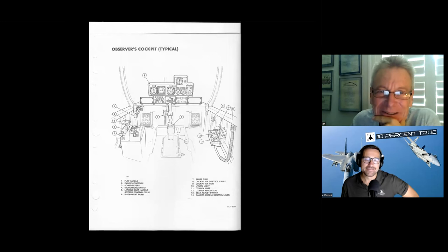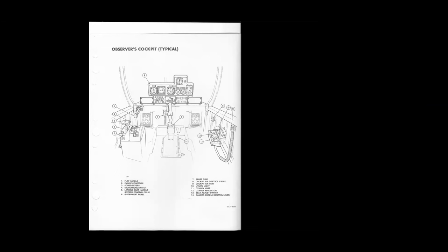Here's the rear cockpit — again pretty spartan. That's what the stick looked like. It didn't have nose-wheel steering, no trim, no pickle button — nothing. And I would like to point out that the rudder pedals did not say Rockwell, they did not say Boeing — they said North American Aviation.